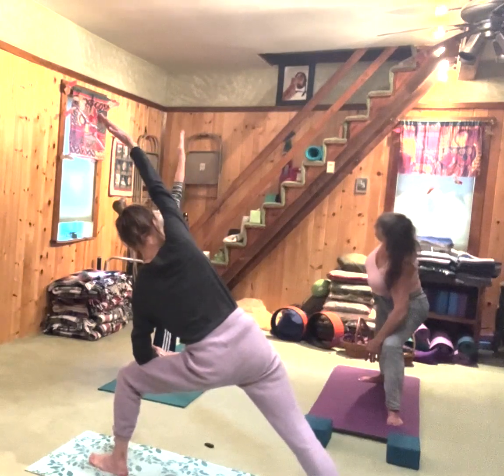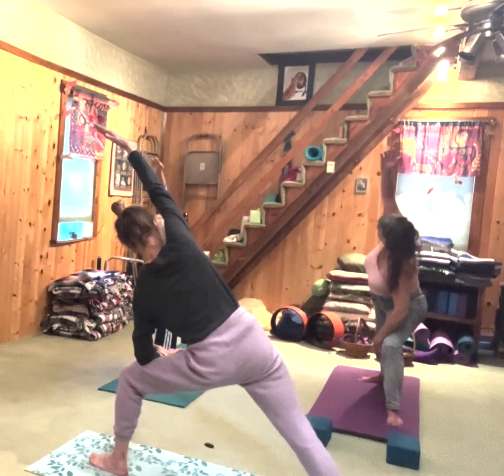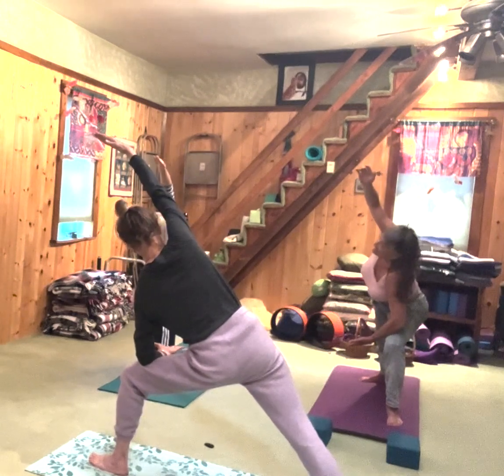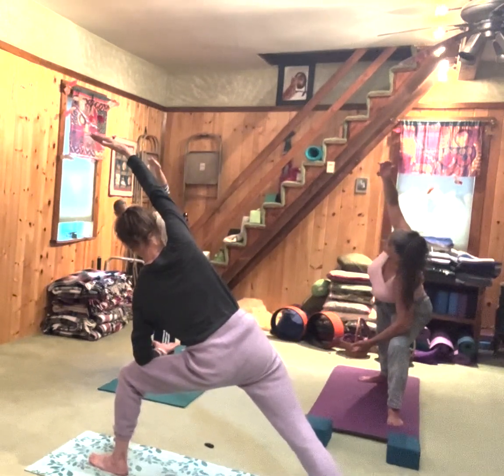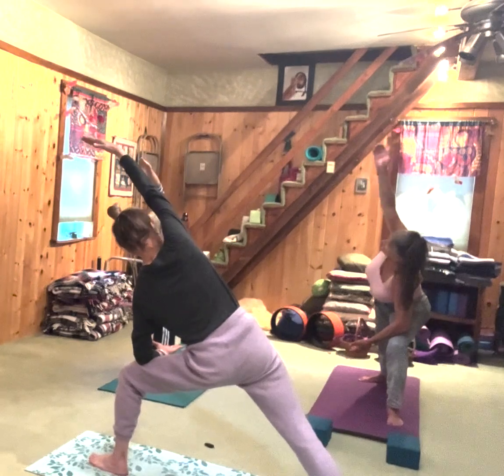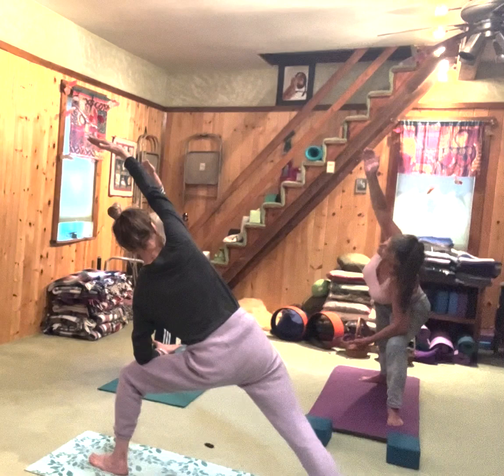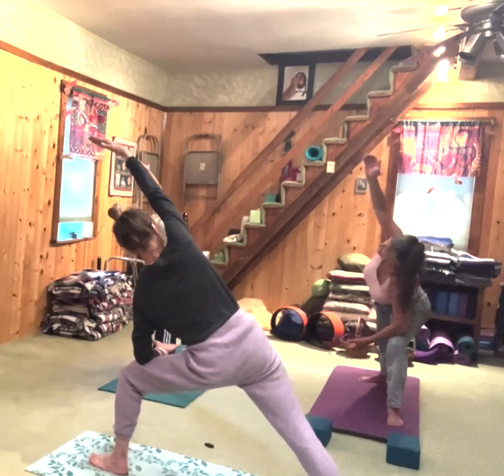Inhale the arm up, bring it over your head. The hand is just open, not too horribly engaged but not just flopping. What about the elbow on the top arm? Straight, straight, straight — we had this the other day. It's a flagpole, not a flag.